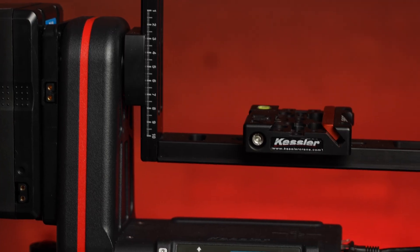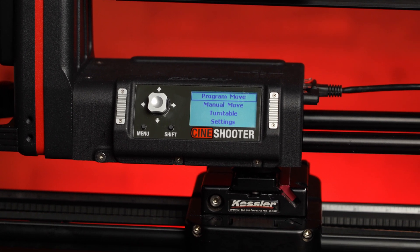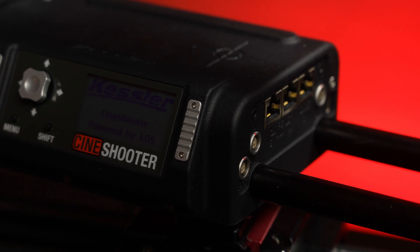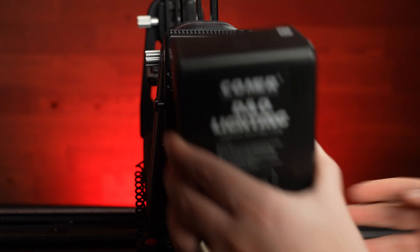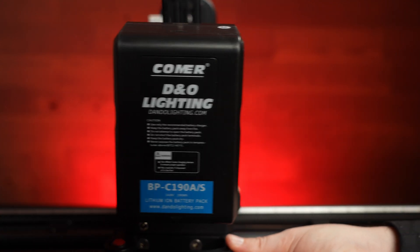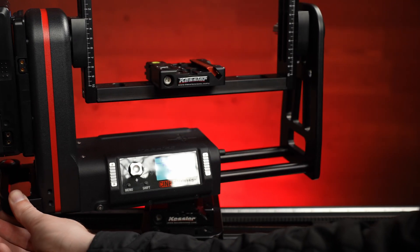The base unit weighs just 5.4 pounds, which is one of the main reasons I use this model — especially when I'm out in the field, because the last thing you want is to break your back while shooting. Other features include a new Limo power connection, V-mount or gold mount batteries on the side, and a standard 12-volt barrel connection, so there are tons of power options.